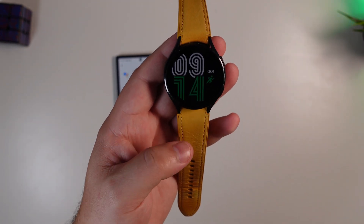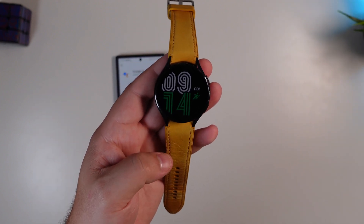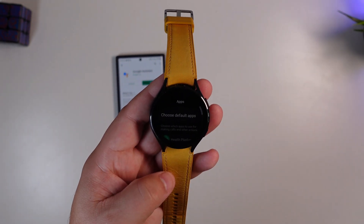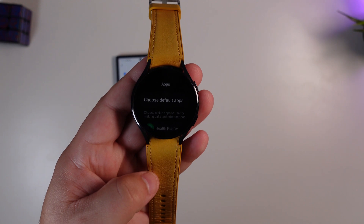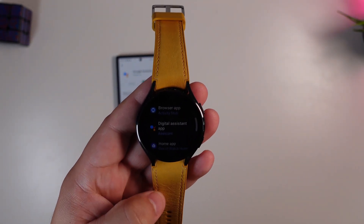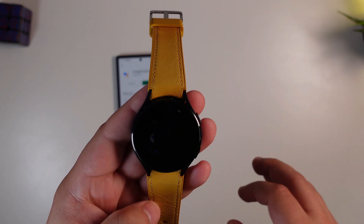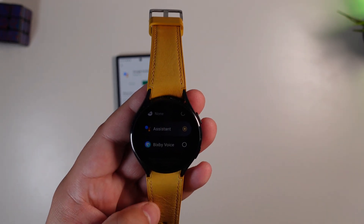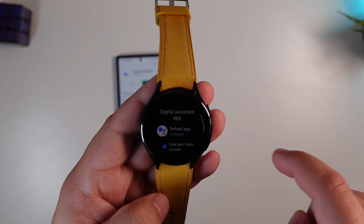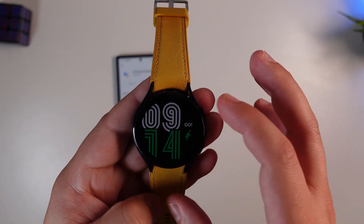The other option is how to set Google Assistant as the default. Go into settings, then Apps, and choose Default Apps. When you click on that, you'll see the Digital Assistant app option. That's probably set to Bixby by default — just go ahead and select Assistant and you'll be off to the races.